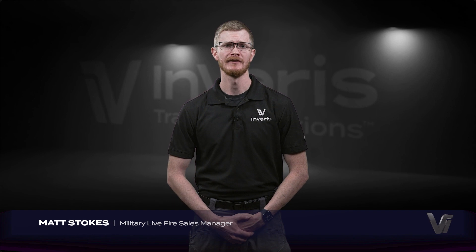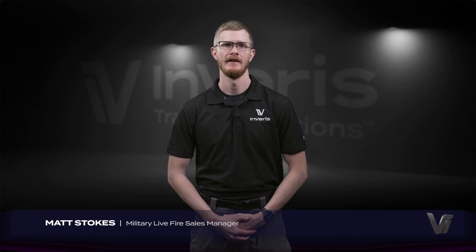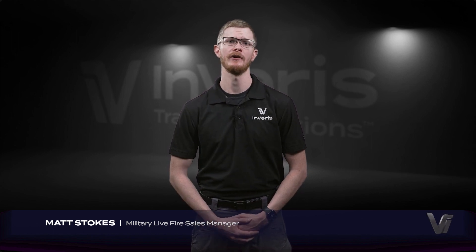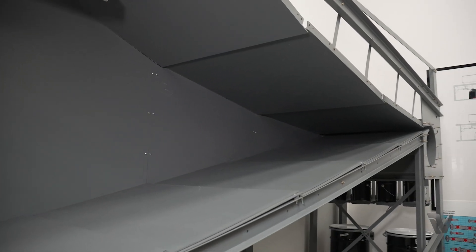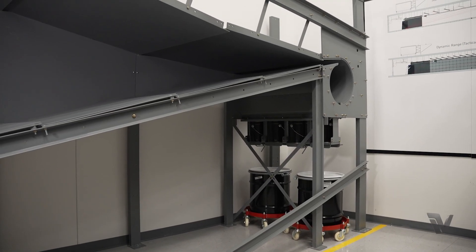There are two types of bullet traps available: granular rubber bullet traps and steel bullet traps. If you're shooting an extremely high volume of rounds, or if you plan on shooting tracer rounds, that's when you really need a steel trap in your range. The LE 5000 escalator steel bullet trap from Ferris is the longest lasting steel trap on the market.